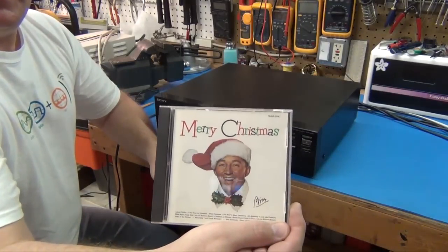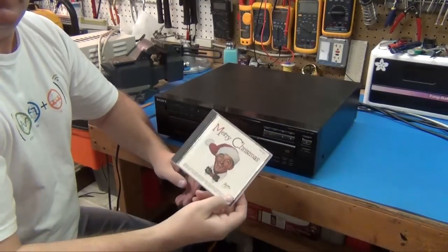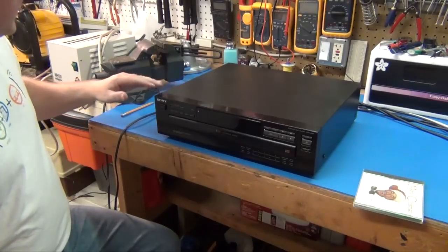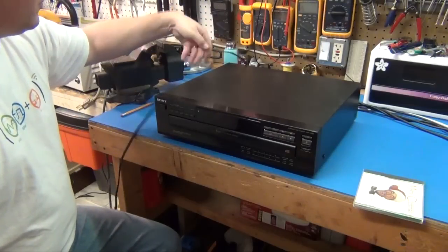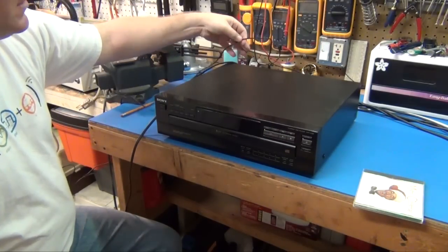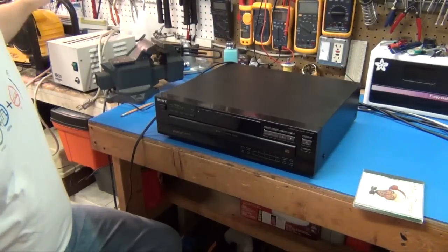It's Christmas time so I'll be testing with some Merry Christmas — Bing Crosby, I guess. It's plugged in. I've got it plugged into my isolation transformer just to be safe. I'm going to take it apart and work on it. Let's see if it powers up. I've got the cord plugged in. This is just an audio jack going over to an amplifier I have over here.